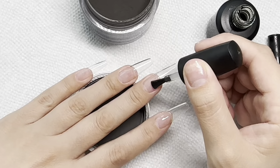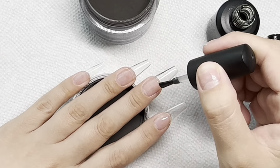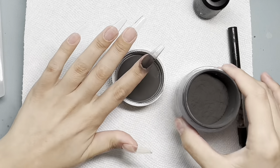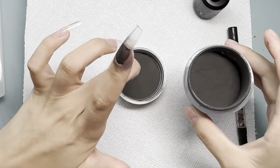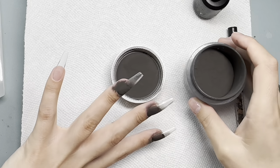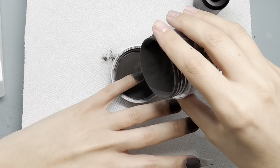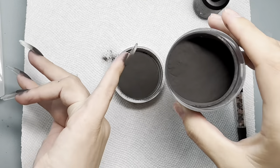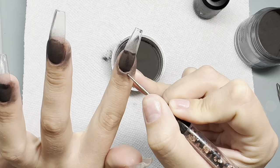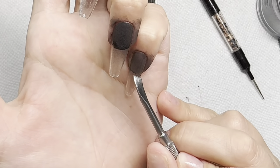I am applying gel only to the pink part of my nail — from the cuticle to where my natural nail ends. That is where I'm applying the gel, and then pouring over the black dip powder. This is 'At Midnight' from iGel Beauty.